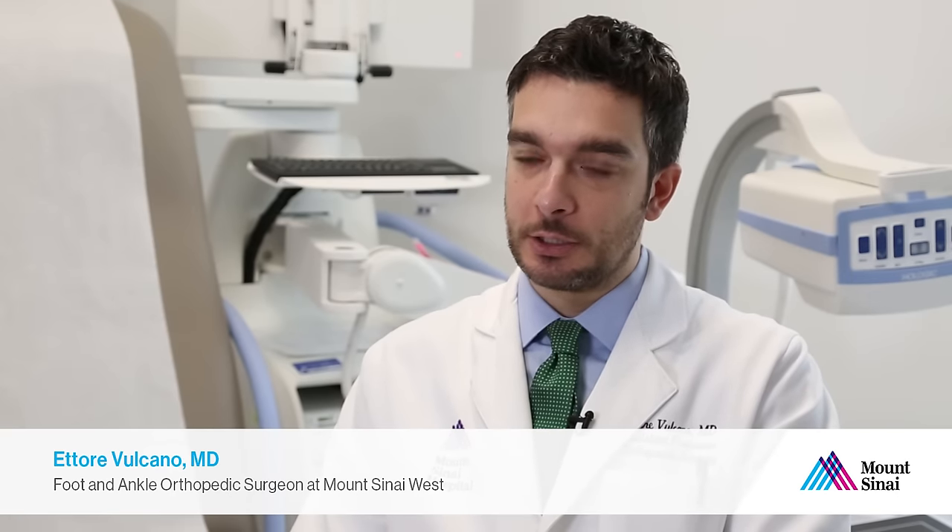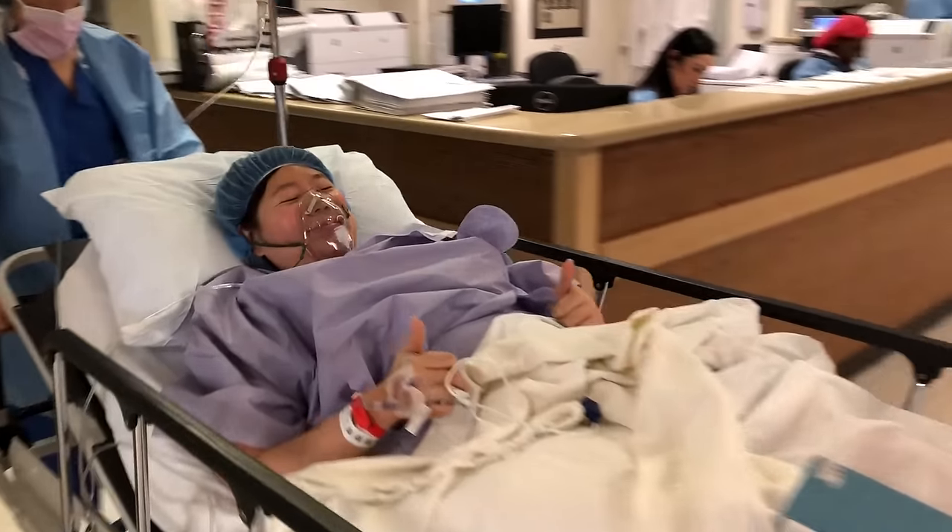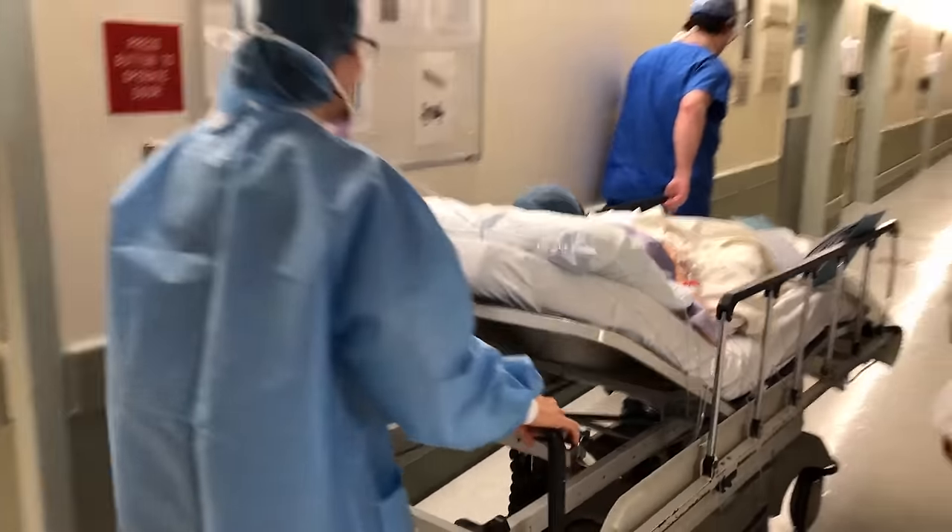It really cuts recovery time in half. There is so much less pain compared to the traditional open surgeries, and patients are able to return to their normal life sooner than they expect.